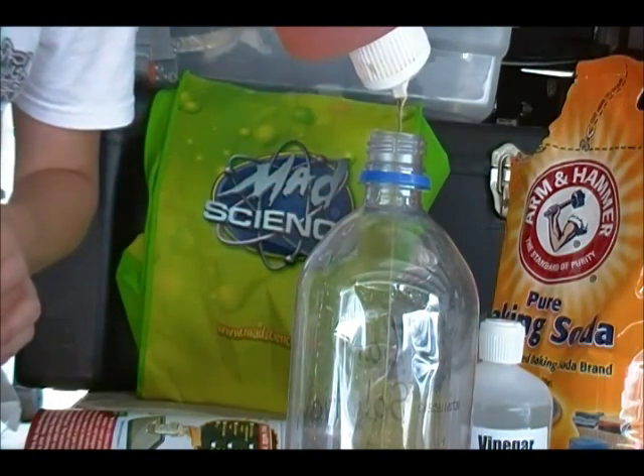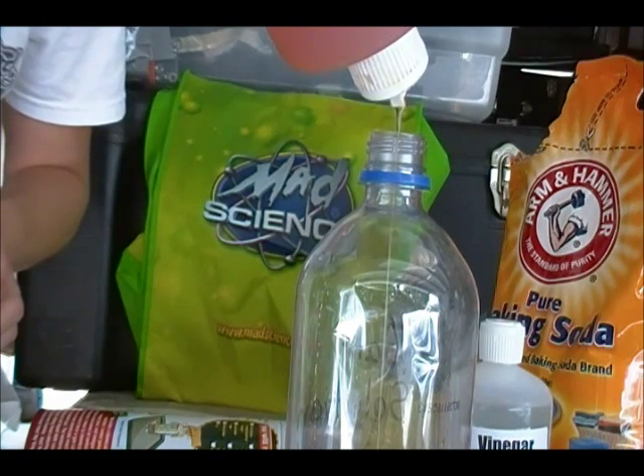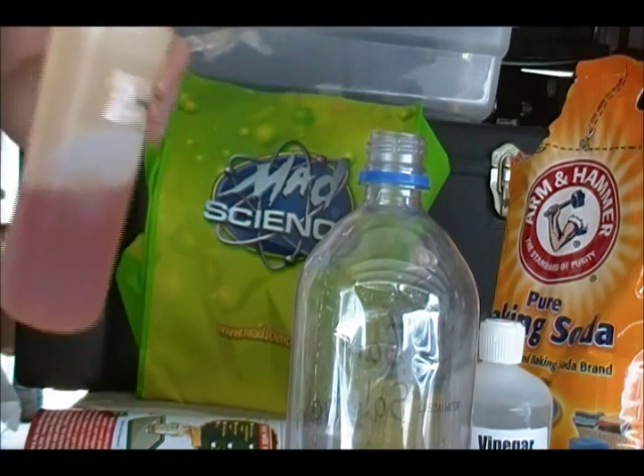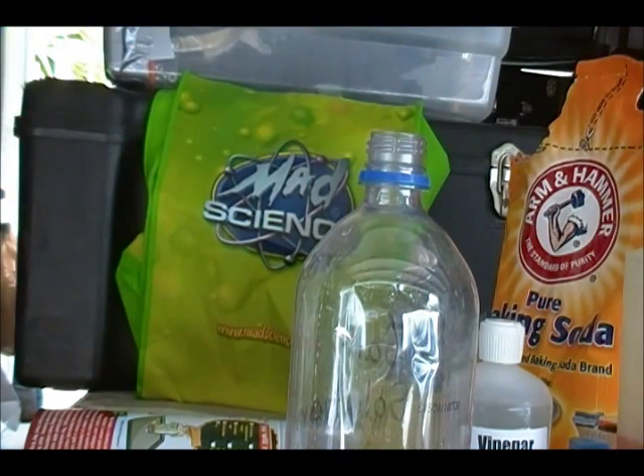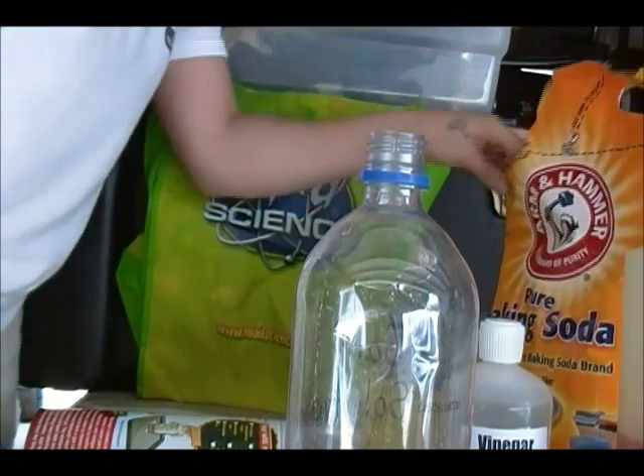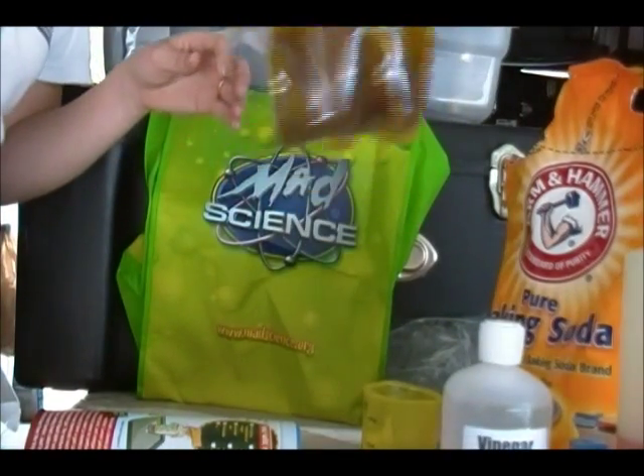One, two, three, four, five, six, seven, eight, nine, ten — about ten drops. So let's give this a little swirl to mix these ingredients in the bottle.